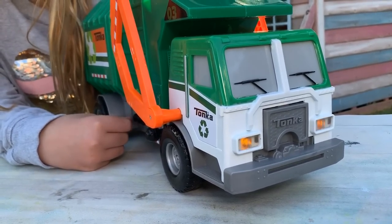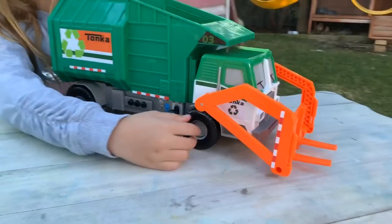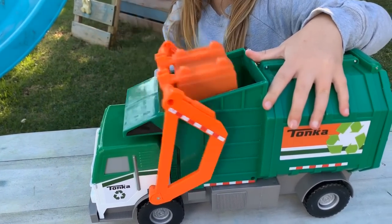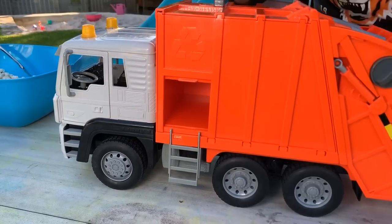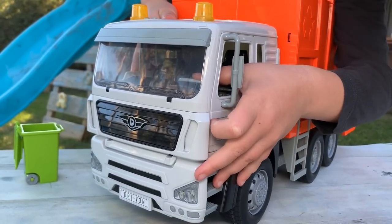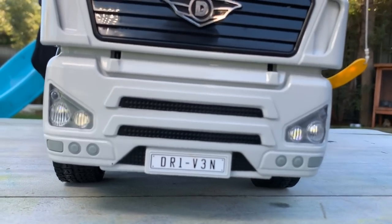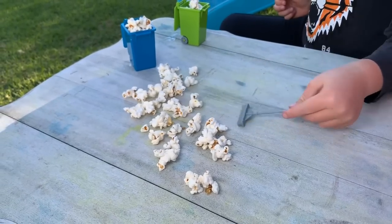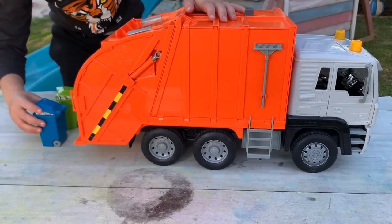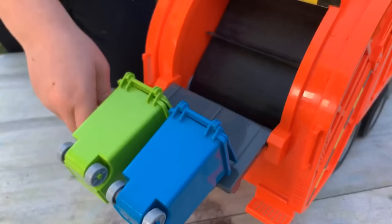Look at this front loading garbage truck. It's got flashing lights and sounds. This is how you lift the bins. They're filling this rubbish truck up with popcorn. This is the back loading rubbish truck toy. Beep beep. You can beep the horn and the lights flash. This back loading garbage truck picks up two bins at the same time, just like the real rubbish truck we saw.